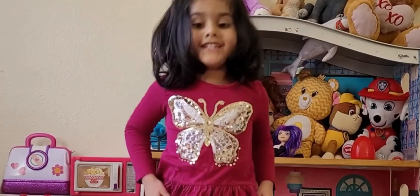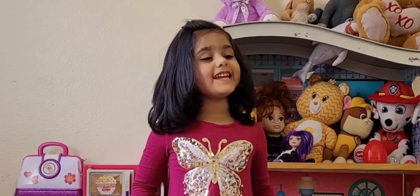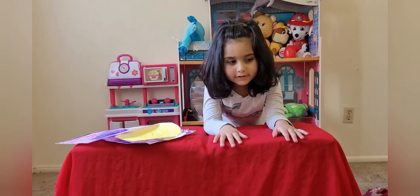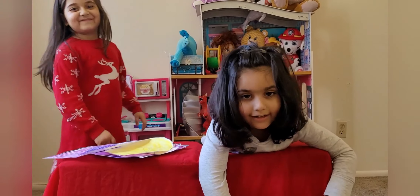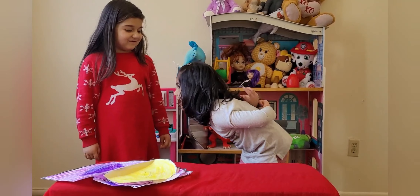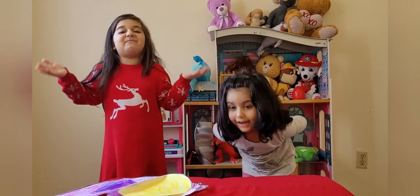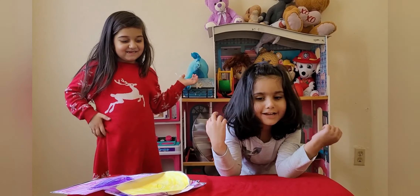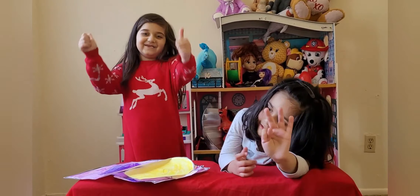Hi, this is Sardis, and today I'll tell you about the shapes. These are my friends, Sardis. Hi, Sardis. How are you today? Good. Are you guys ready to learn about the shapes? Let's do it.